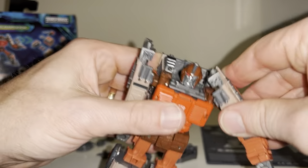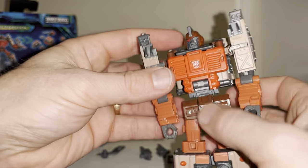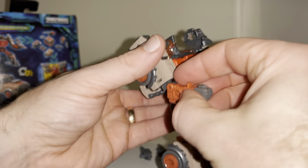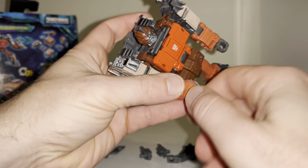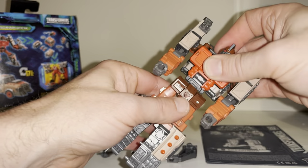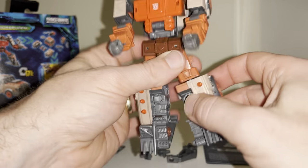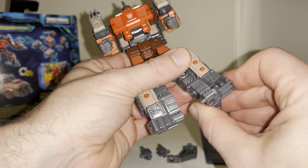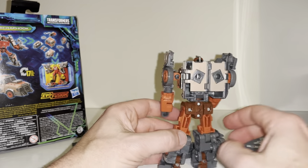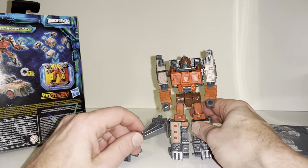Arm swiveling all the way around, out to the side — and they do pop off, which is my first experience with this figure. We've got bicep flexion, wrist swivel, waist swivel, and we sort of have an ab crunch as well. Legs out to the side, to the front, knee bend, ankle tilt and rock. Just look at him — he looks stunning, the detail on him is really, really good.